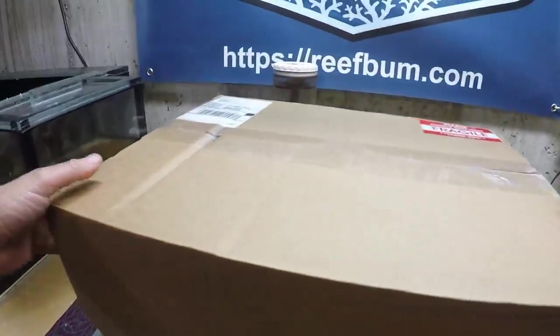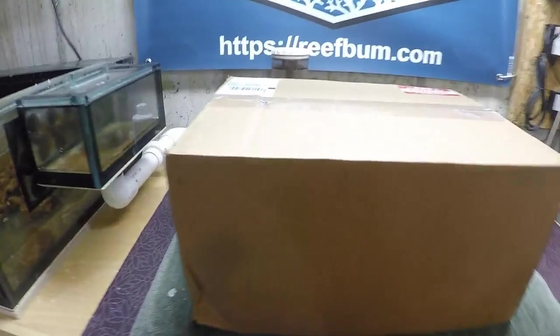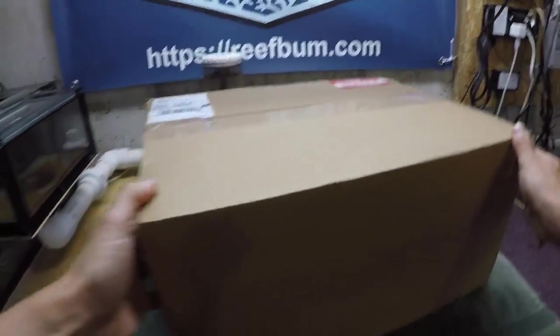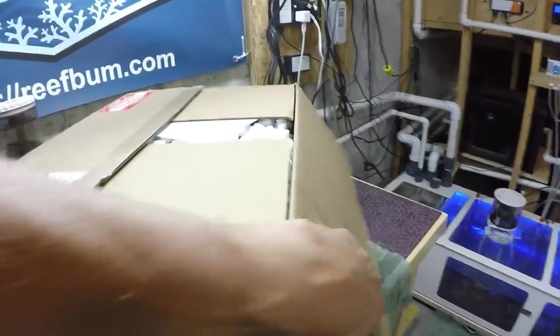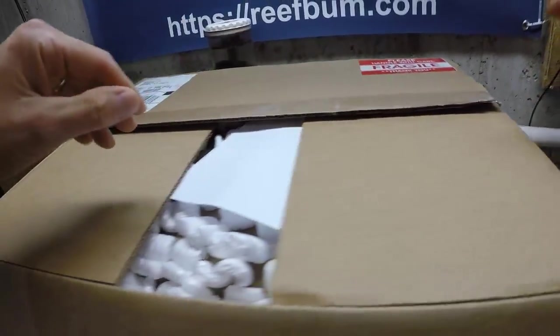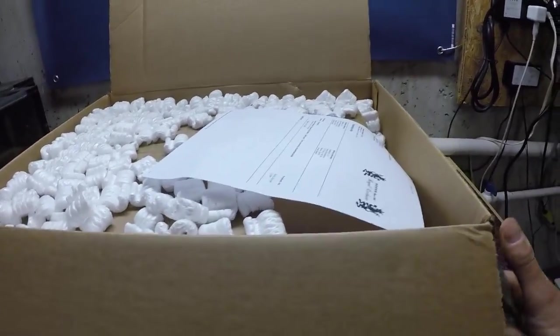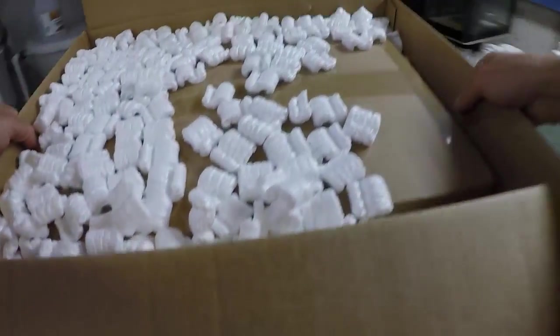Let's do an unboxing of this pump. It arrived today, a little beat up in the corner — hopefully that's okay. This is a brand new, just-released-in-the-US Royal Exclusive 100-watt flow pump. If you want more information on the specs, click the upper right-hand corner or check the link in the video description below.